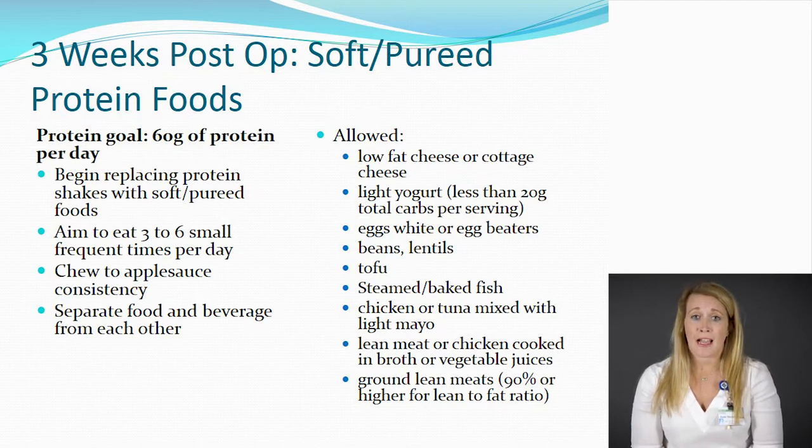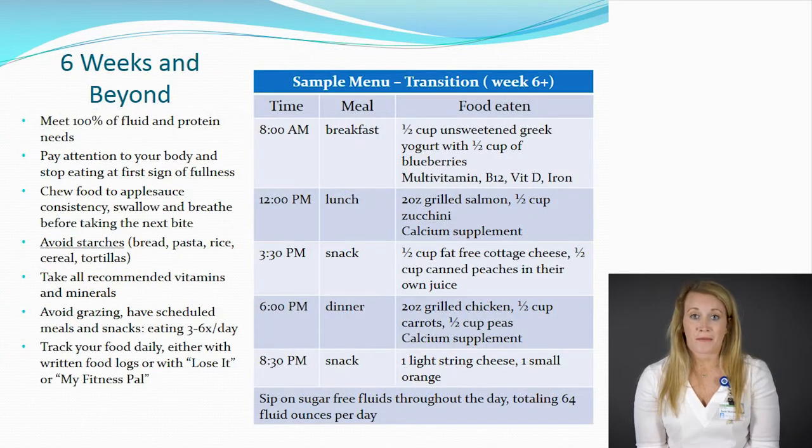Make sure you're introducing one food at a time. After surgery, taste buds could be altered from what they were prior to surgery, and you might not tolerate foods the exact same way as before. As you get further from your surgery, you'll be able to advance your foods in texture. This sample menu gives you an idea — you're eating five to six times a day, getting your protein first, then vegetables and fruits. We're always eating protein in every meal and snack. By this time, you shouldn't be on protein shakes daily — maybe one every once in a while, but not on a daily basis. You're still taking those vitamins and minerals as well.